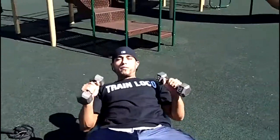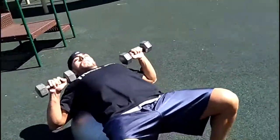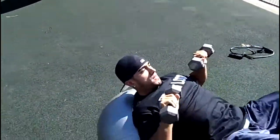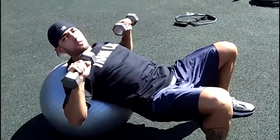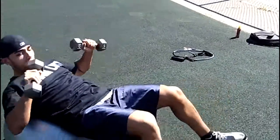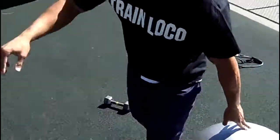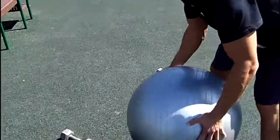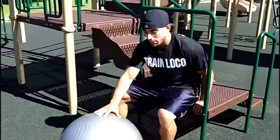After that, we're going to do either a flat or inclined dumbbell press — whichever you prefer. Do as many reps as possible in 30 seconds. Then go back into the ball pike and push-up for 30 seconds, followed by 30 seconds of jump rope.